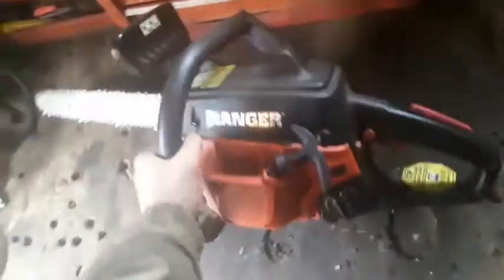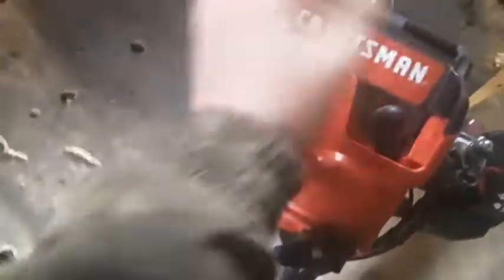Next up is my Craftsman weed eater. I got it at Lowe's for around 80 to 85 dollars. This is a really nice weed eater — 25cc two-stroke. It's got a detachable head. I got the curved shaft because it's personal preference; it's easier to use than a straight shaft in my opinion.